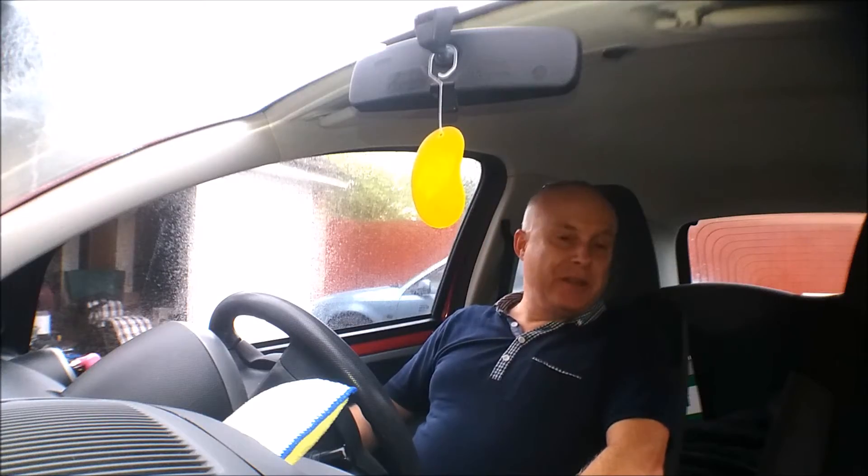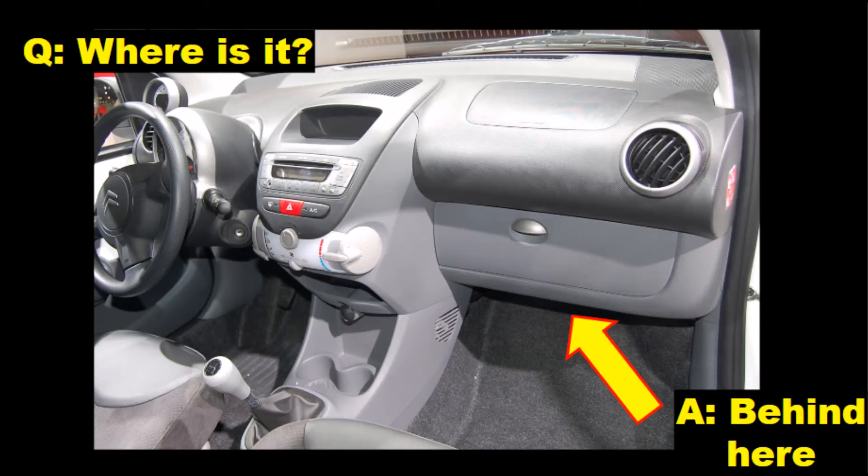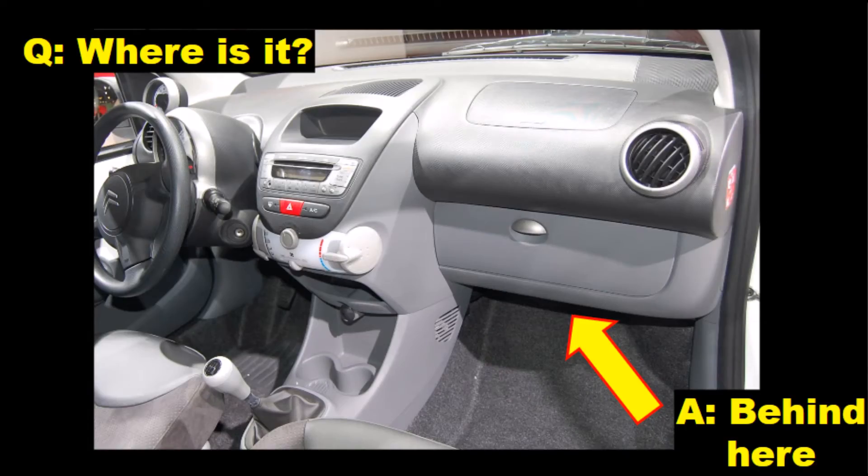The first thing you'll need to know of course is where the filter is situated in the car. It's on the inside of the car, up here behind the passenger side of the fascia, behind the glove box or the trinket shelf.